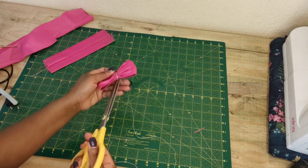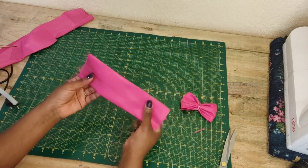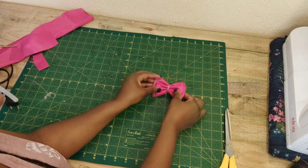You want to do the same thing with the other panel piece as well, and then you have two bows.